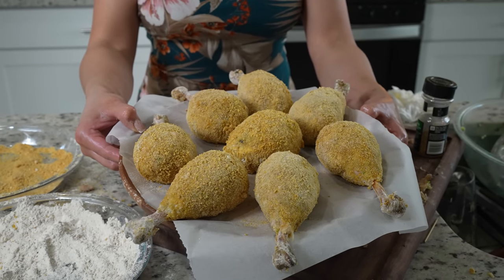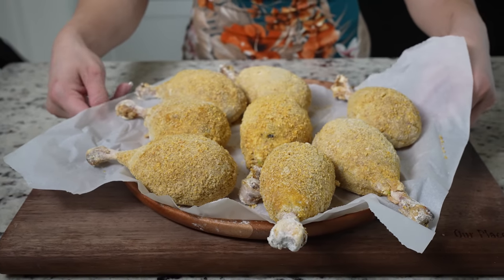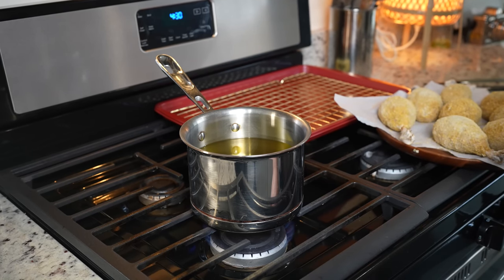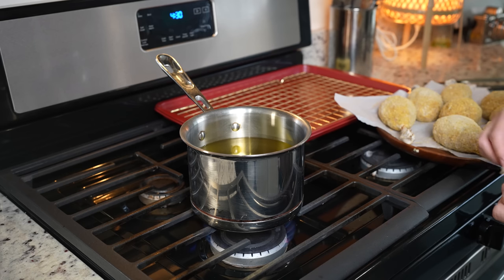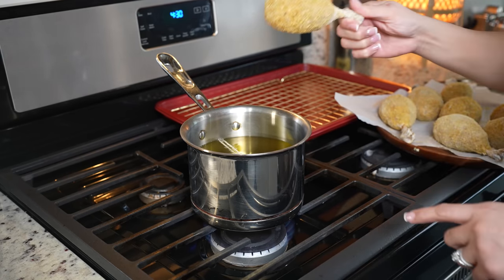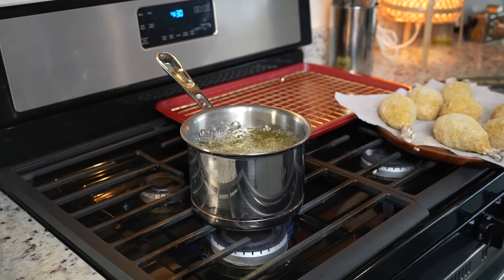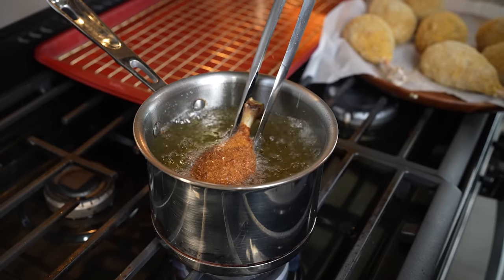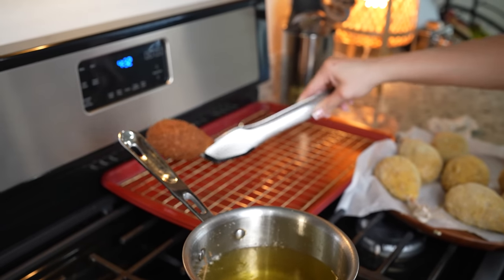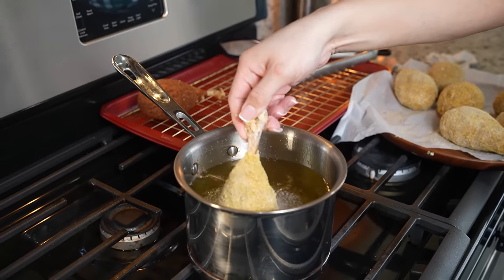Once we have our drumsticks all nice and coated, we're going to freeze them for about one hour. After one hour, we're now ready to fry our potato chicken drumsticks. To fry our drumsticks, we're going to grab a small pot, set it at medium heat, and add enough oil to cover the drumstick. I'm also going to add two toothpicks just so it can prevent the oil from burning. As soon as the oil is ready, we're going to add our drumsticks and fry for three minutes or until nice and golden. After three minutes, our drumstick is ready — remove it from the oil and set it on a cooling rack. Repeat the same process for the rest of our drumsticks.